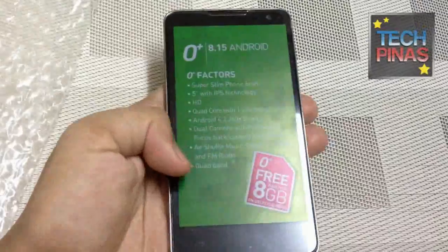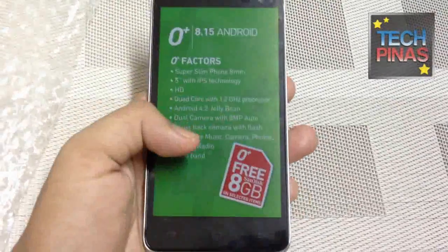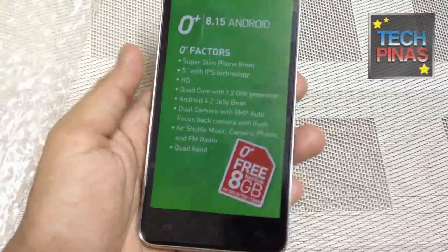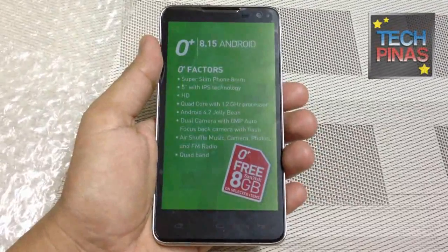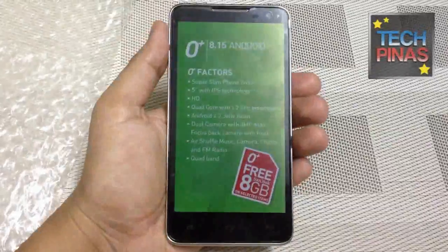The phone is quad-band, so that's really nice. It comes with an 8GB microSD card. I also heard that the phone has a 2000mAh lithium-ion battery pack for extended uptime.